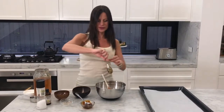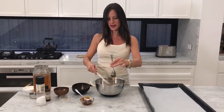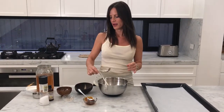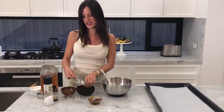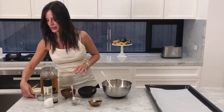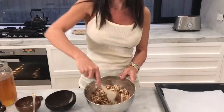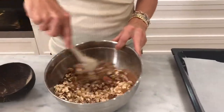This looks incredible. Then to bind it all together, what I've chosen to use for this particular recipe is coconut oil - a third of a cup. As you can see, this is how easy it is; it's really just as simple as combining those ingredients.